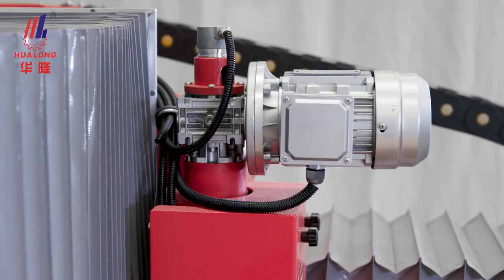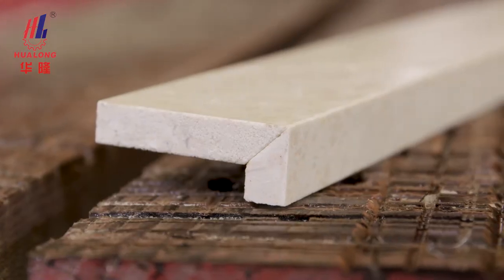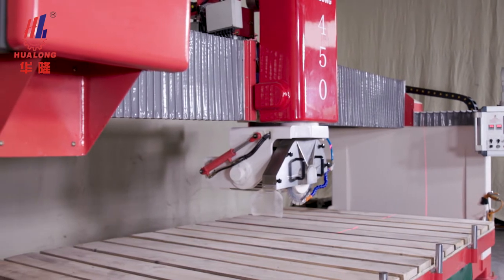The machine offers good rigidity, easy operation, excellent precision, and high efficiency. It is a classic and practical Bridgestone cutting machine.